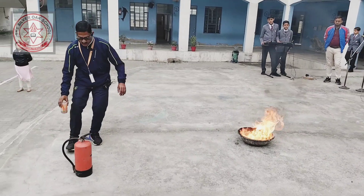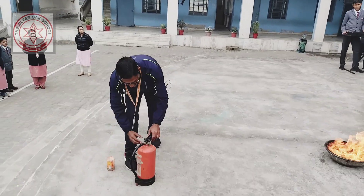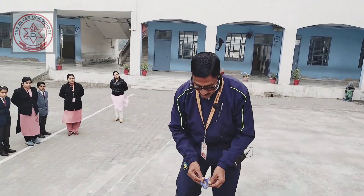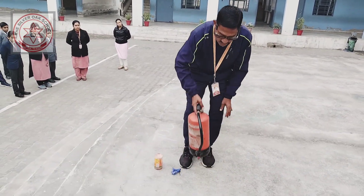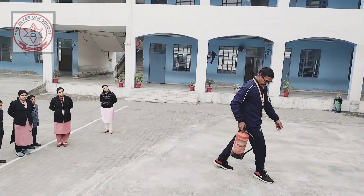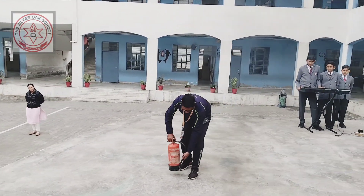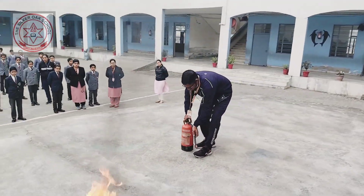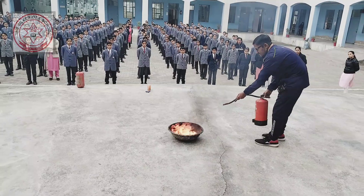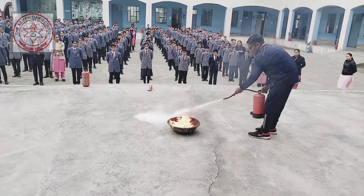Now we will extinguish this fire. Take out this and lock. Don't squeeze this very fast — slowly, slowly. Okay.